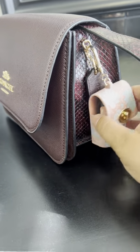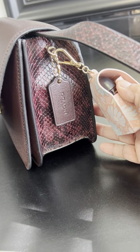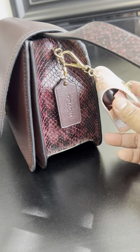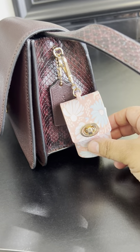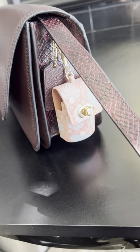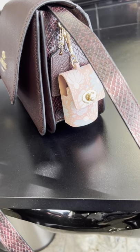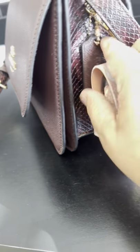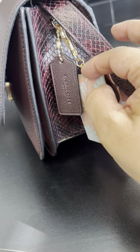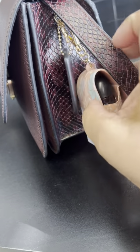It's got this beautiful detail on the side — I would say it's imitation because it's very stiff, it's like a snake print. The snake print is on the strap too. It's got the long snake print and it's metallic cherry. It comes with a really cute key tag, and that's also metallic cherry.